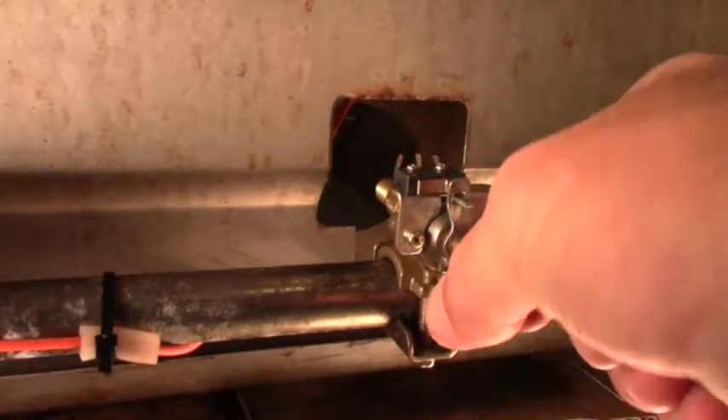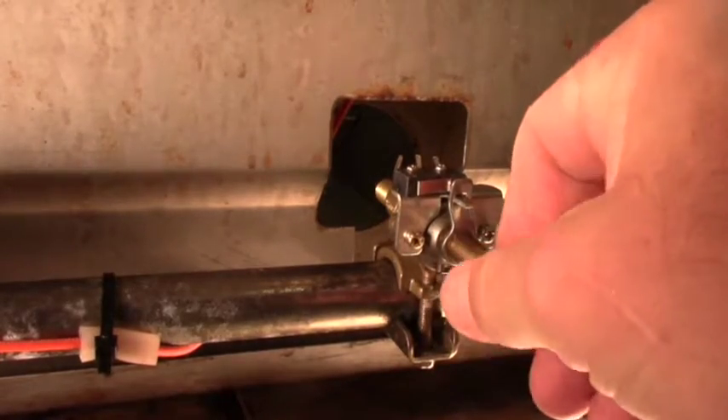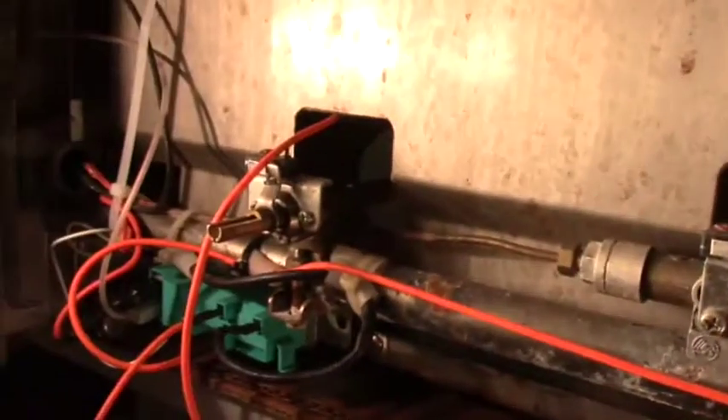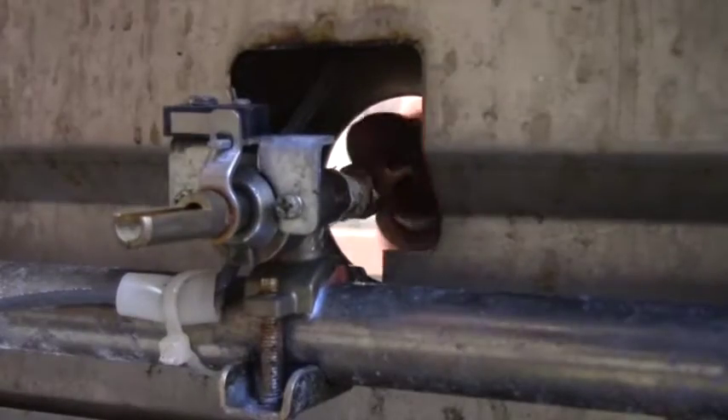Old and new valves have the same stem and micro switch control, triggered as knobs press in to turn, so ignition sparks as fuel flows into the burner. With the new valve installed,